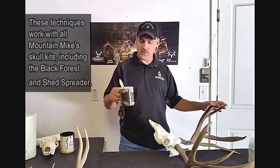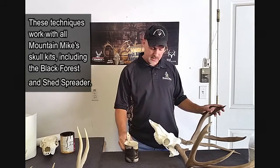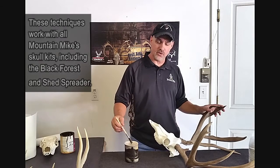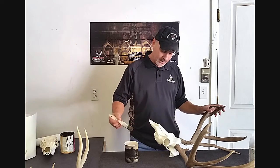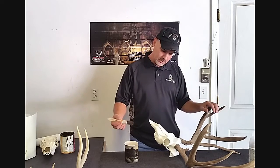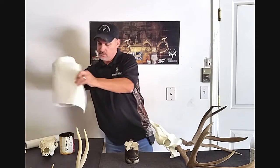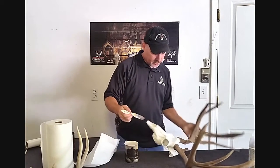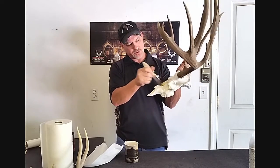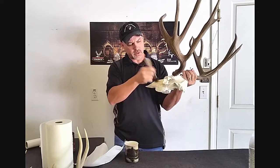The first technique I'm going to show you is just using black coffee — a real strong black coffee. It's actually a just a light aging. It'll give to your skull, and you can put more and more coats and actually darken it up pretty darn good. It's a real simple process and obviously it's non-toxic. So all you want to do is brush it onto your skull. Make sure you get it into all the sutures really good and any joints. You want to use kind of a dry brush.